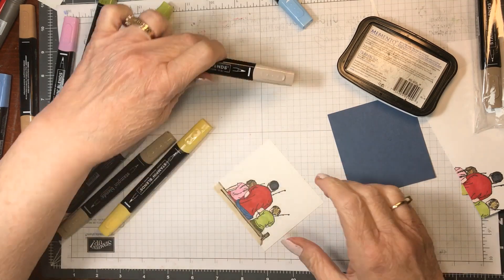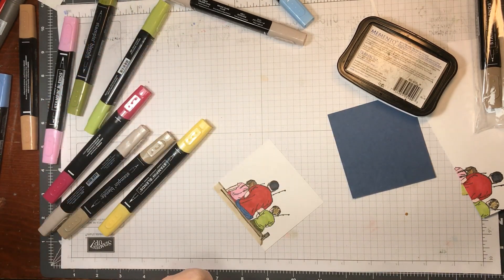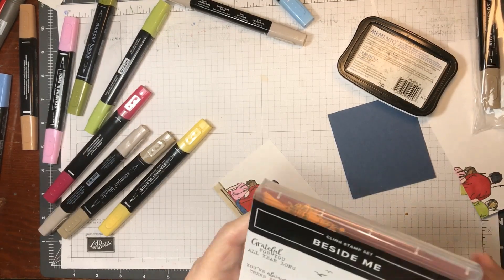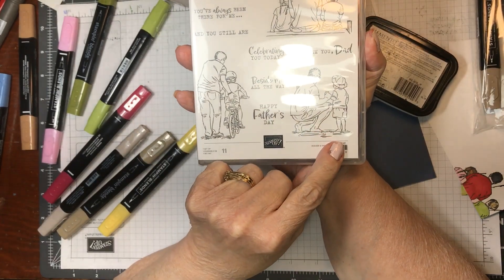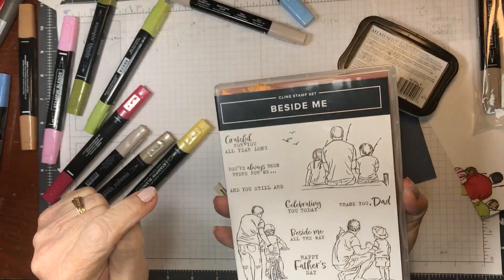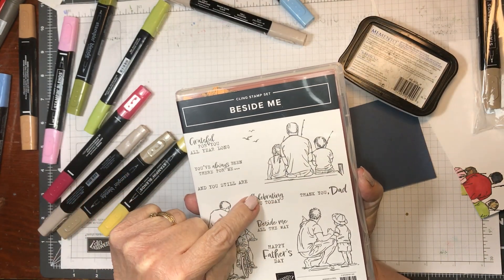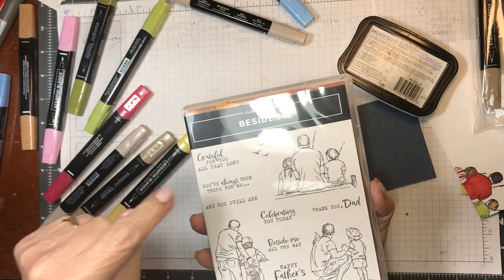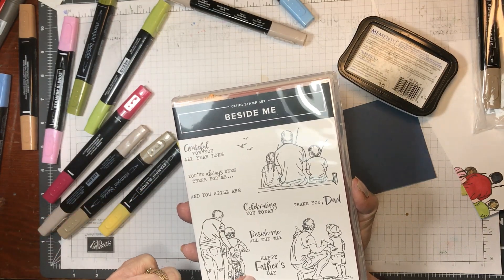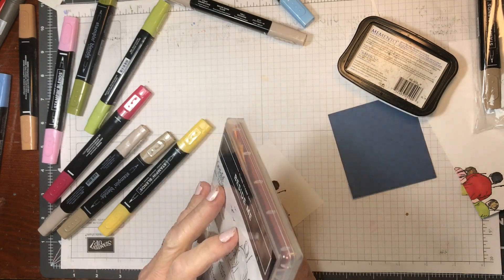So what I'm going to do is find my stamp set. I put everything in my stamp set. Every stamp I'm using is from this stamp set. I used 'Celebrate You' today and 'Happy Father's Day.' Then I used this one — could have used that one but I didn't — and used that one on the other card.